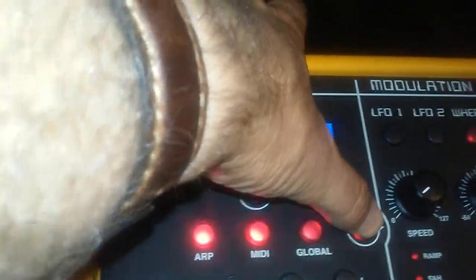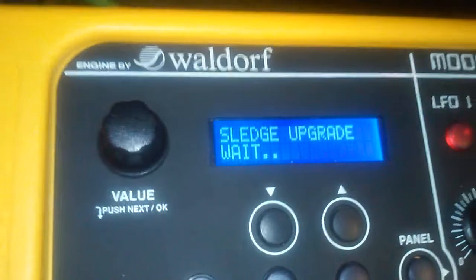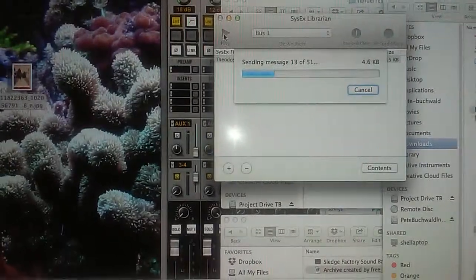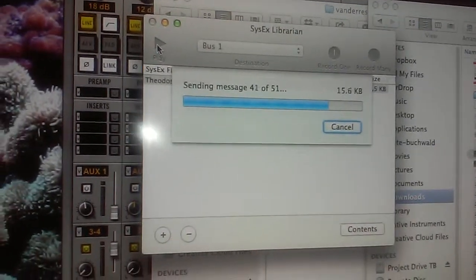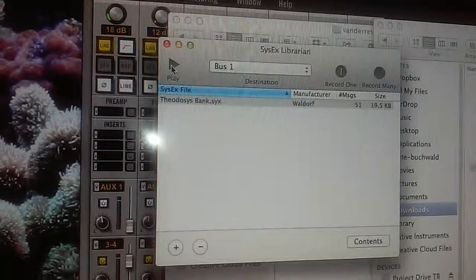We'll try a different way - hold the panel button while turning it on to enter upgrade mode. It shows 'Sledge upgrade wait.' We'll see if we have to do that first. Hit play on the file - it's sending messages, around 500-something. Done.